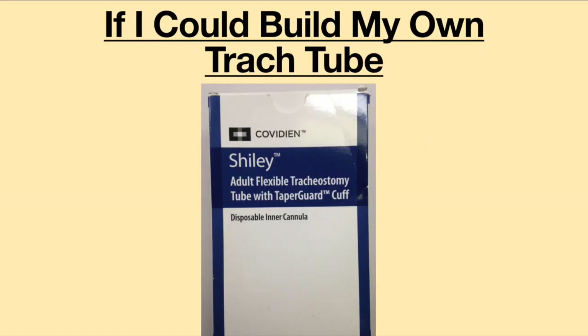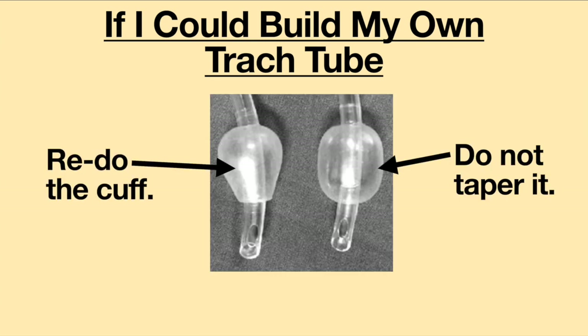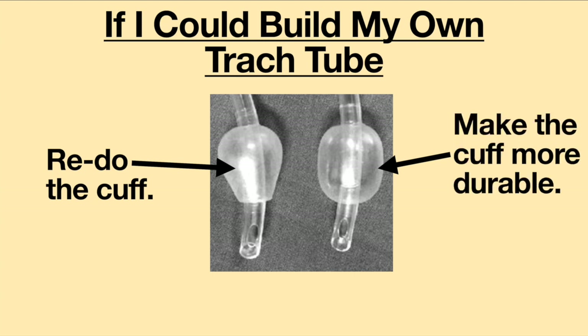If I could build my own tracheostomy tube, I would take the Shiley Flexible with Taper Guard Cuff and redo the cuff. I would not taper the cuff, to allow it to create a better seal against the tracheal wall. I would also make the cuff more durable — if it could last three months without leaking air, that would be ideal.